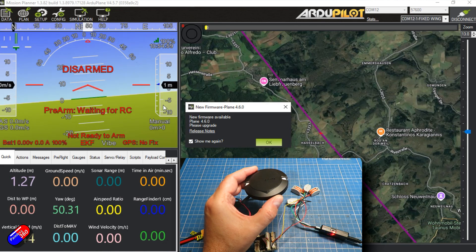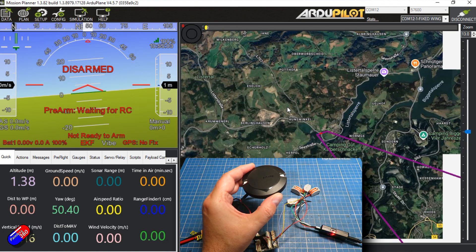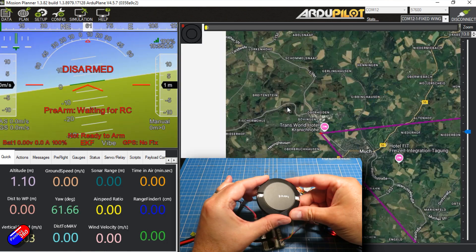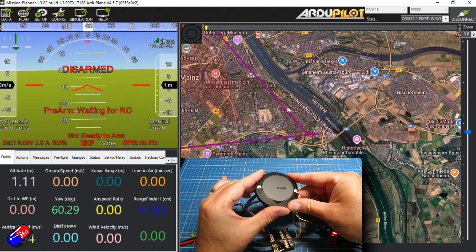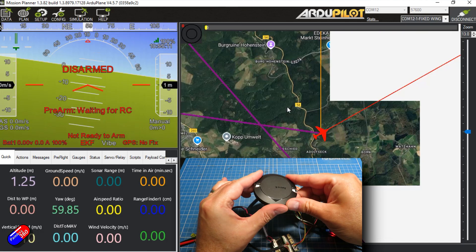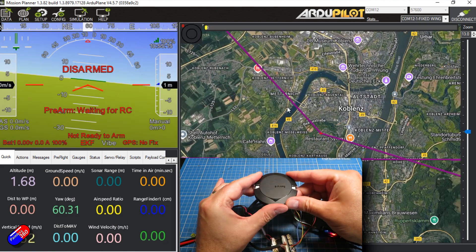It downloads all the settings, tells me there's new firmware available for plane — let me just get rid of that — and as I move this you can see that it's actually working as a flight controller.